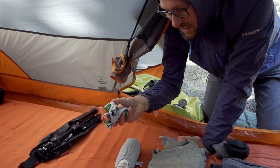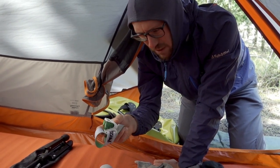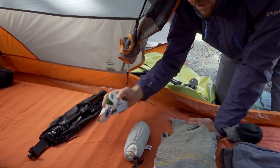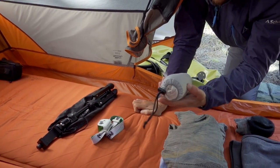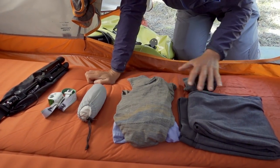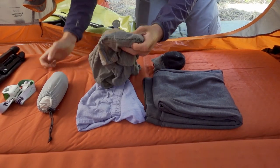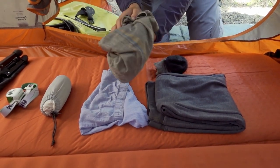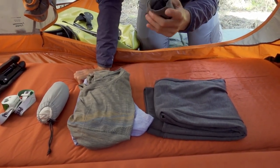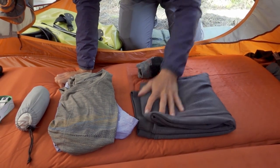We also have headlights — the Petzl Actik. We're really happy with these because they're compact but pretty bright, around 320 to 350 lumens. They also have a red light, and when we're in the tent at night we only use the red light to preserve our night vision. For sleeping clothes, we like to get out of our cycling clothes at night — we use old merino long-sleeve cycling shirts, boxer shorts, warm merino socks, and long insulating jogging pants.